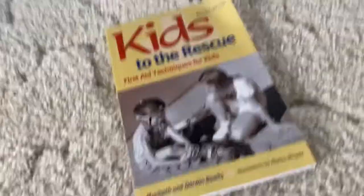So I got this book. It says 'Kid to the Rescue: First Aid Teaching for Kids.' I got this because Mail is in Tennessee and she's also a nurse.